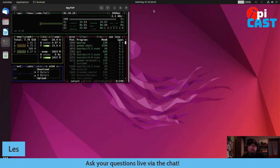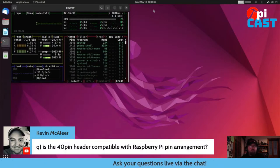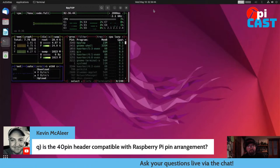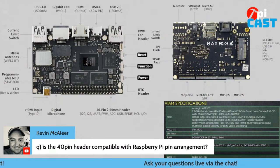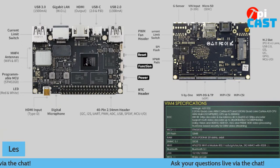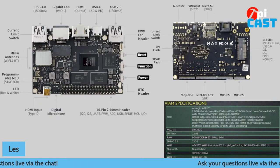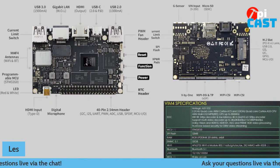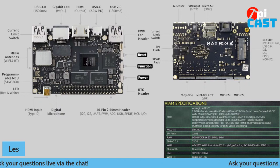I can do YouTube playback, surf the web, do work on it, use it with Arduino to program, do Python code, turn it into a server, or just use it as a desktop. Kevin asks: is the 40-pin header compatible with Raspberry Pi pin arrangement? That I have not tested yet — I need to double check. Looking at the header, I'm going to guess no. I'll need to check the pinouts for this board. I'm also searching for a Python library to access it, something like rpygpio or gpiod. It does say in the documentation you can use GPIO from the terminal — you can control it directly from bash.